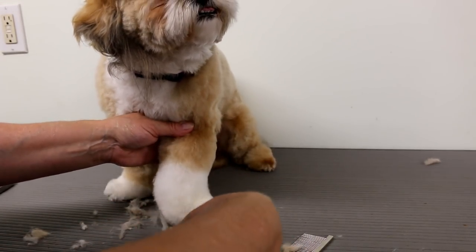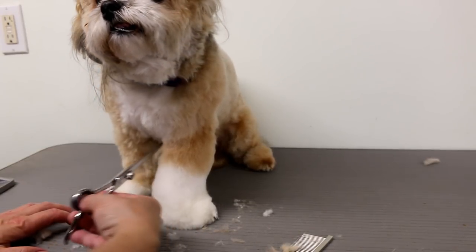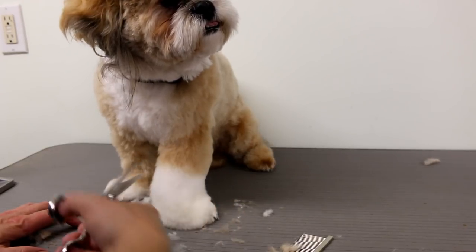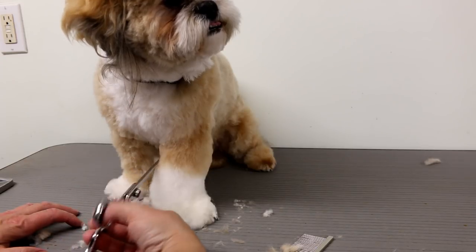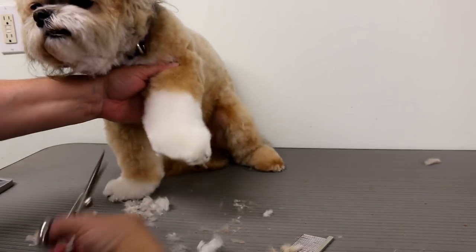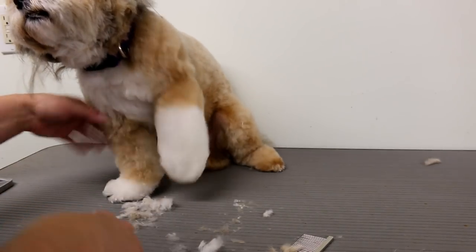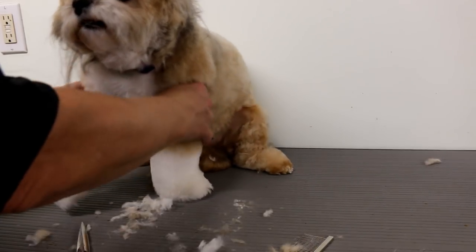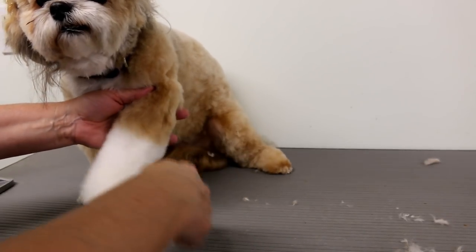So always just leave a little bit of hair where it dips in, and where it sticks out — like it sticks out here on the leg — just cut that shorter. Try to cut it straight. It's hard to do when she won't stand up properly. There — it's looking a little better now.